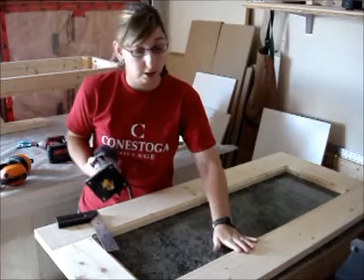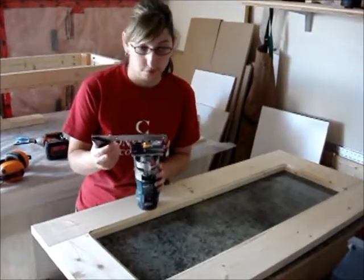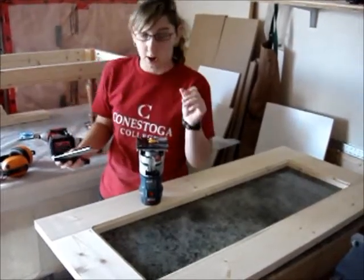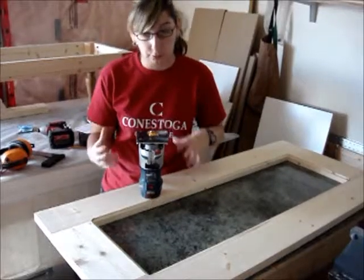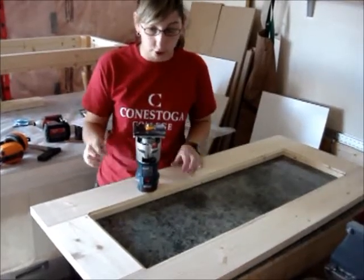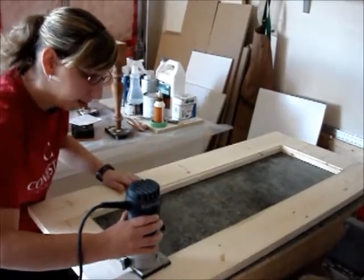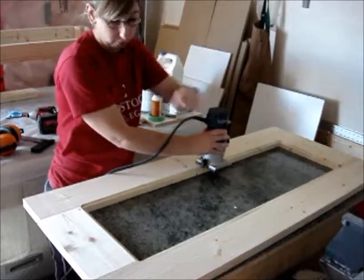So the next step is routering. I've already done it but I'm going to show you what I did. I basically took my square — you can get one at your local hardware store, I got mine at Home Depot — and there are millimeters on it. I set it up to 5mm, just a hair over. I ordered the glass before staining so I can router a little bit deeper if I need to. I started in position and went all the way down, using a clockwise motion and routered all the way around the whole unit.